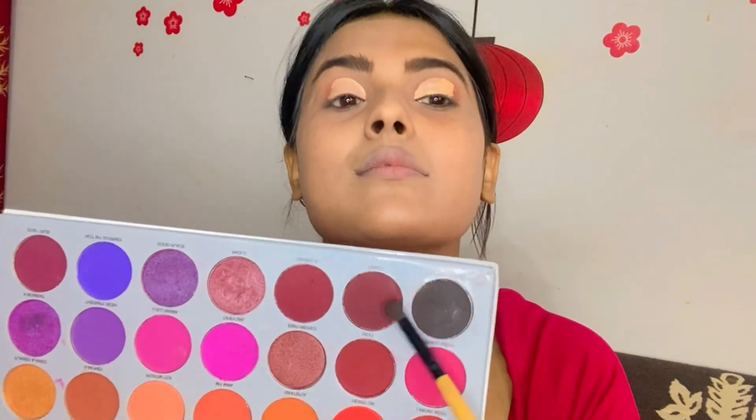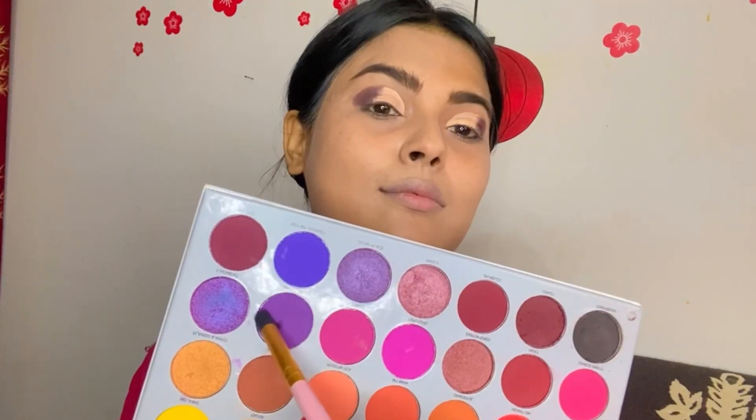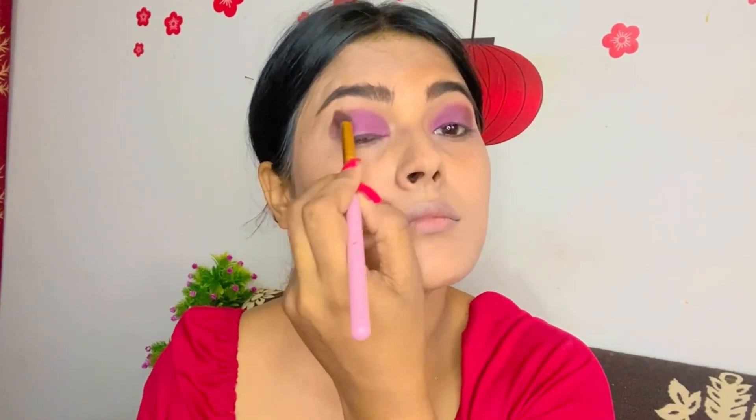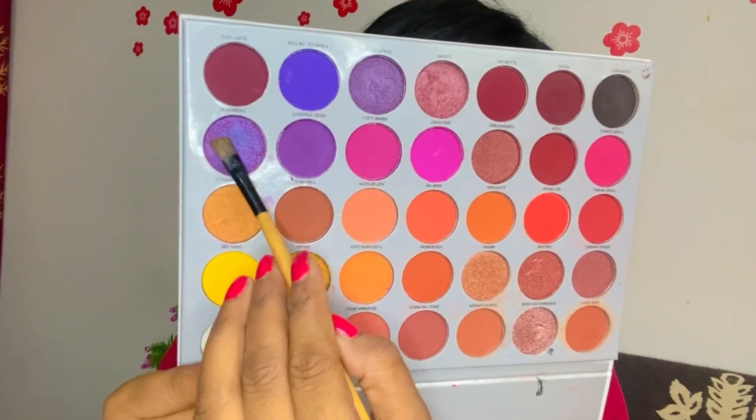Now I will pick brown and black, combine both, and fill the outer corner of the eye. I will fill with black and brown color in the outer corner, then pick purple eyeshadow which is matte and fill it after the outer corner. Then I will use a fluffy brush to blend the crease — you will need patience and time so the crease blends well. Now I will use shimmer purple eyeshadow, which gives a very good look. You can apply it with a flat brush or your finger.